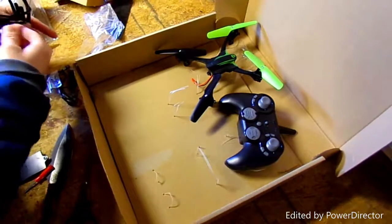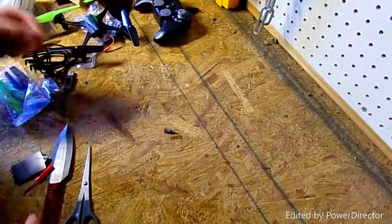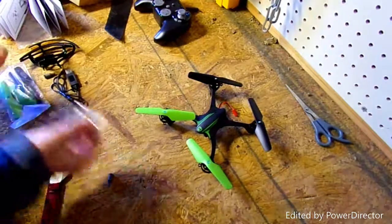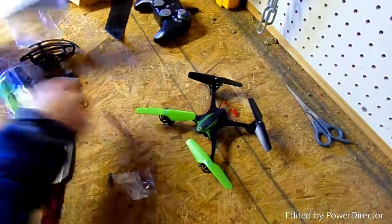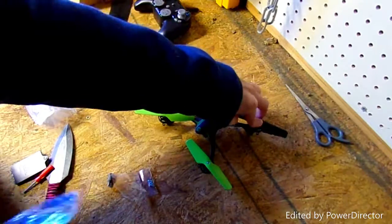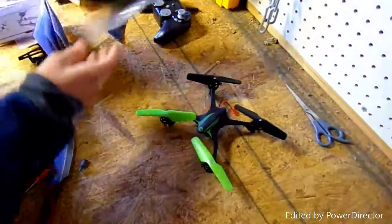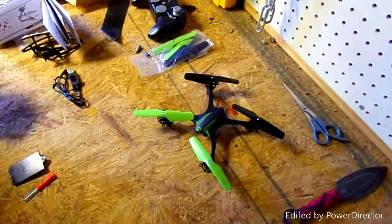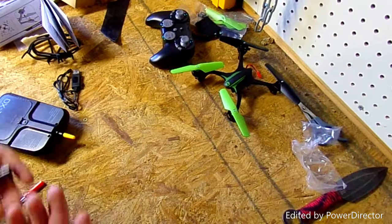Here's the drone. They give you four extra screws and four extra propellers, because most of the time a screw comes loose and you'll need them. I'll keep those in a safe place so I don't lose them. I'll go get the batteries and then check what the battery situation is.